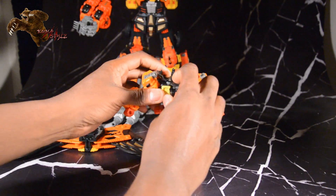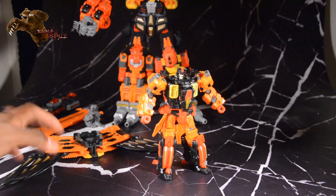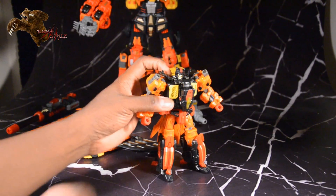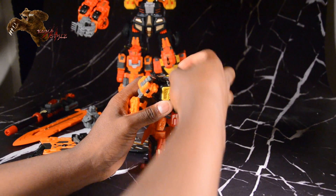Ball joint at the feet with tilt, and really good heel support there. Getting those back down — we'll keep the wing back off because we're actually about to transform it into its alt mode. The alt mode is actually where this thing really shines, so we'll get the head put down.